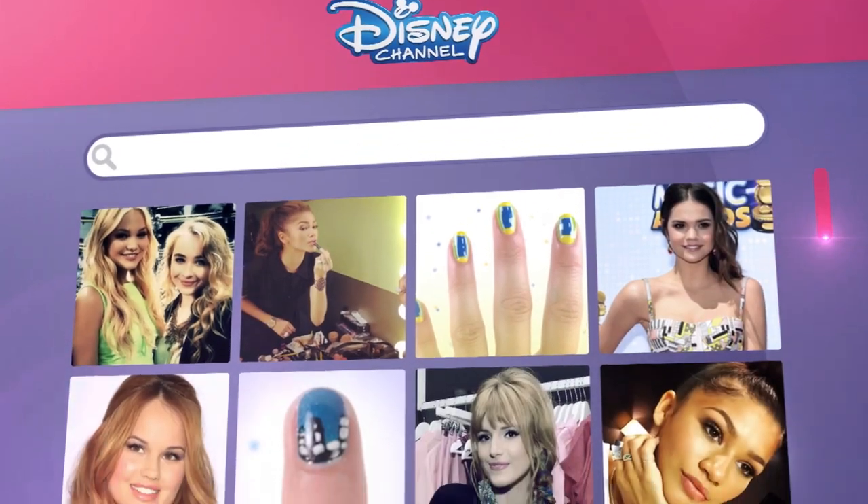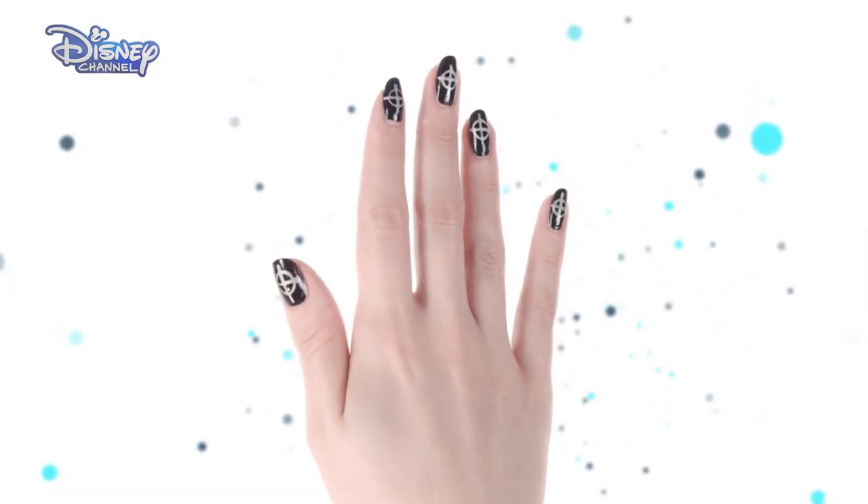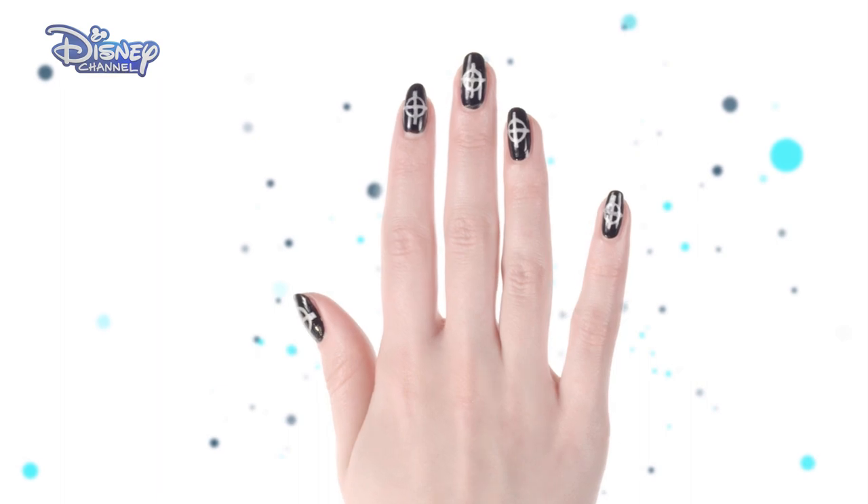Hey, what's up? I'm Zendaya, and I spend a lot of time saving the world in my new show, KC Undercover. But I always make time to take care of my nails. So today, I'm going to show you how to get the ultimate spy target nails.